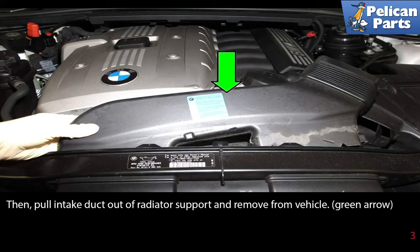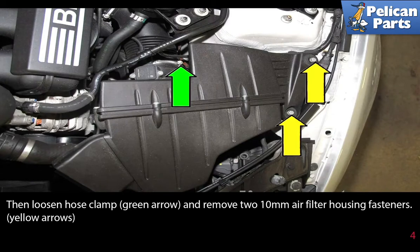Then pull the intake duct out from the radiator support and remove it from the vehicle. Then loosen the hose clamp and remove the two 10 millimeter air filter housing fasteners.